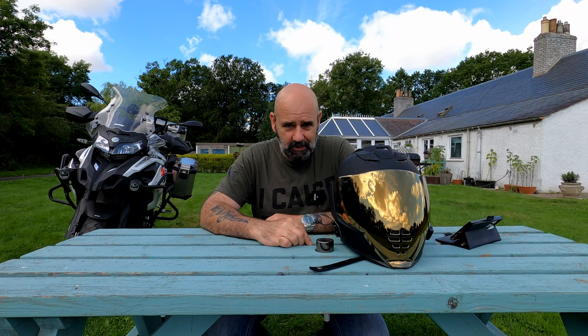Hello and welcome to the channel. Today we are going to be reviewing the Icon Air Flight helmet, so if you're interested in that, hang around — but before we do, roll the credits.